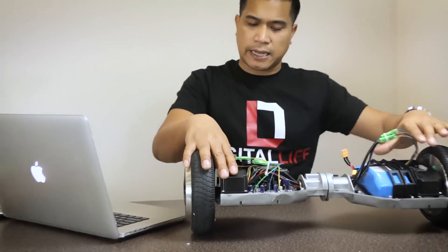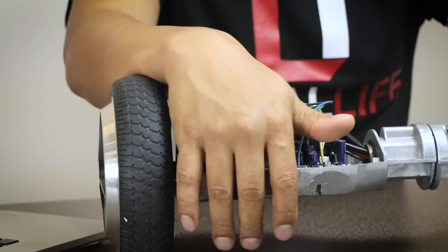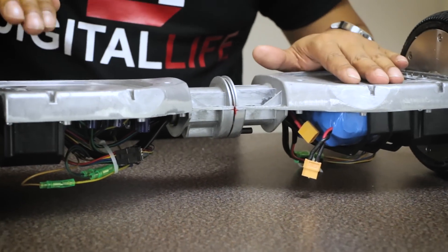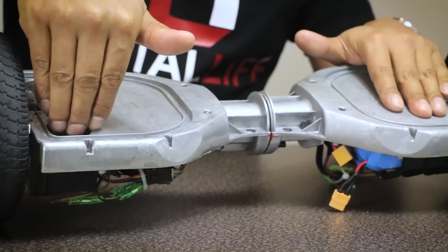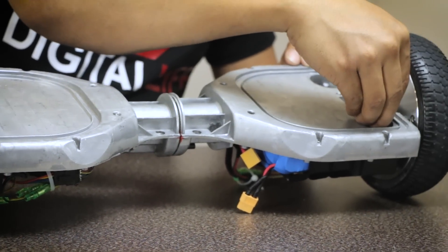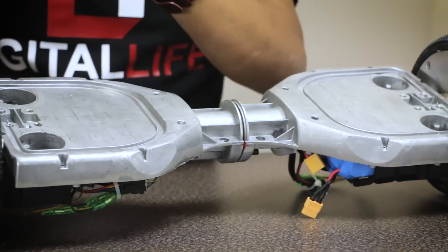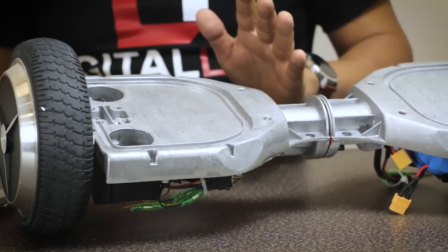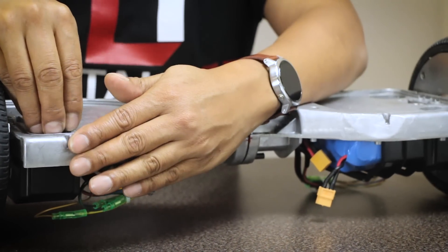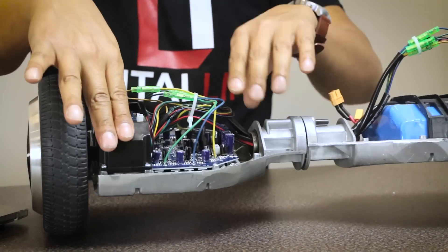That sounds like a classic balance sensor issue — your balance sensor is probably not reading correctly. Power up the board and check for the blue light. Apply pressure at the front to see if the blue light turns on, then press the back and look for the blue light, then press down hard on each side. The whole time you're checking whether the blue light is responding. If it stays on completely, the balance sensor is bad. If it doesn't come on, the balance sensor is also bad. If the front triggers the blue light but the back doesn't, the back sensor is off and you need a new balance sensor, which we have on our website.